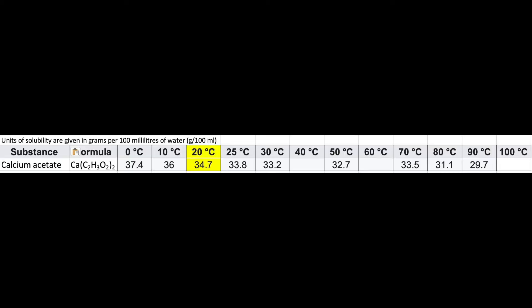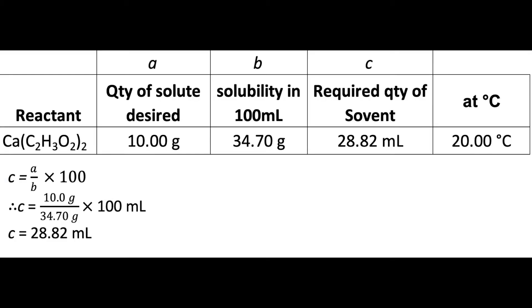I still have a lot of calcium acetate from my first video, but I only want to use a small amount, so I'm only going to use 10 grams. To work out the solubility of the calcium acetate at 20 degrees, I use a Wikipedia solubility table — I'll leave the link in the description below. Once I have worked out the solubility, I then use the formula C equals A divided by B times 100, to determine the quantity of distilled water I need to dissolve 10 grams of calcium acetate.